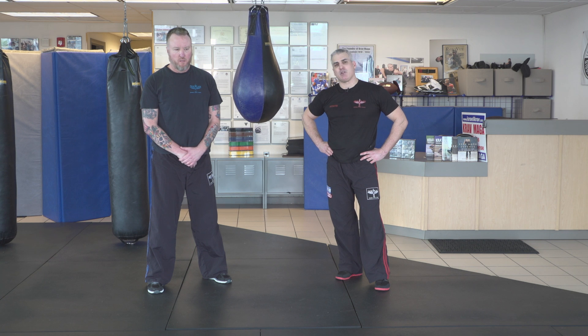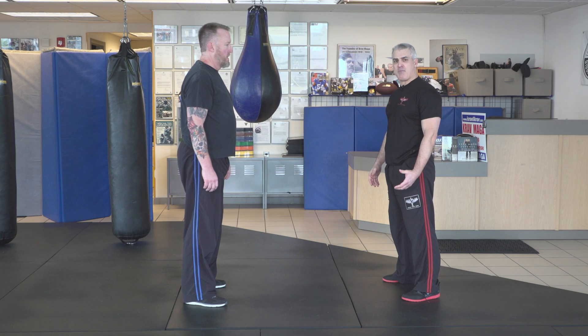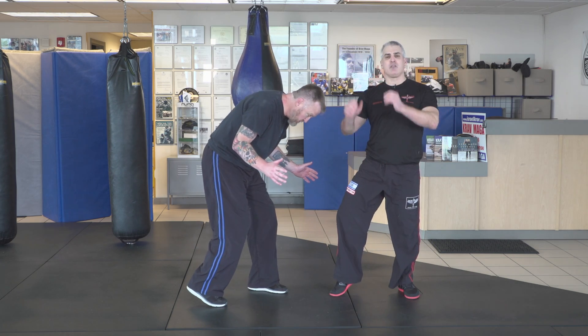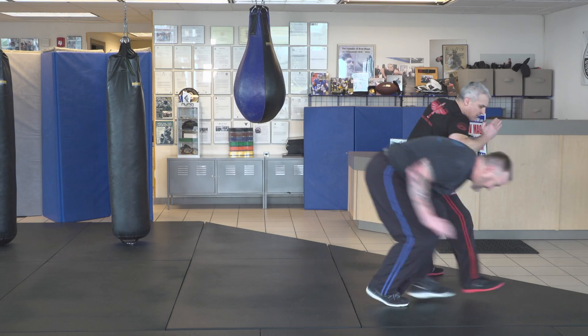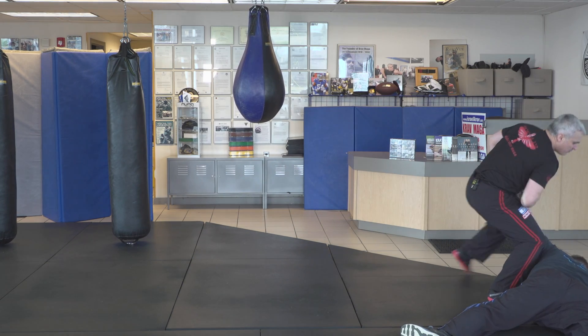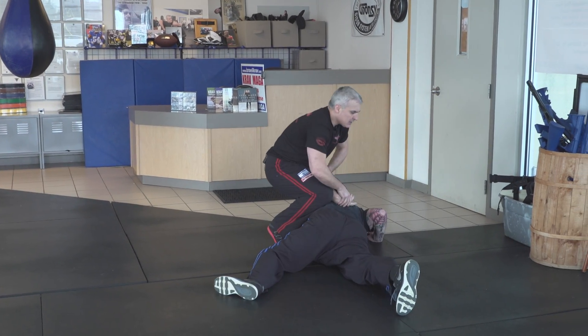Here's what the technique would look like with John. So we're standing — I could always kick him. If he comes to push from here, I could kick him. But in this case, he gets in on me and he grabs, he pushes from here, and I take him down. And I hold him. I can take him from here, take him from here. Depends what you want to do — I can hold him from here.